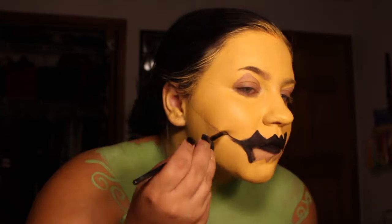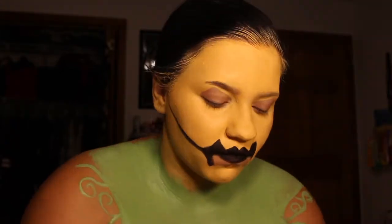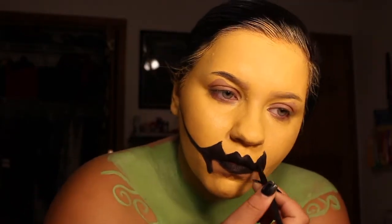Then I took gel eyeliners and I made the mouth and the eyes of the pumpkin. I went ahead and took a makeup wipe and took off where I knew I wanted the black, because I knew it would be a lot harder to cover up the black if I did mess up. So I gave myself kind of just a stencil to fill in.